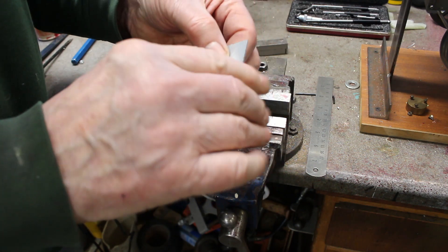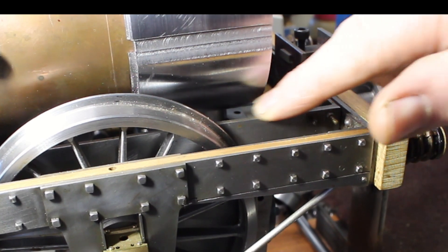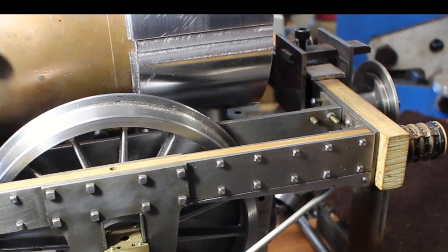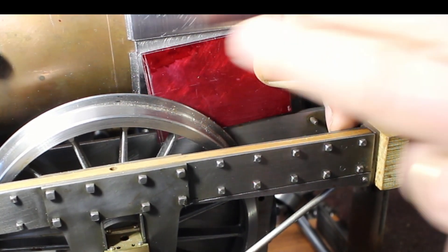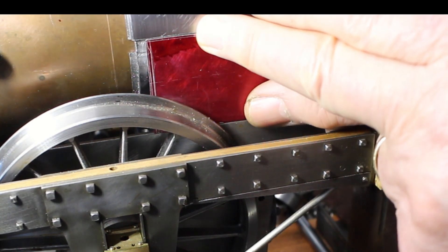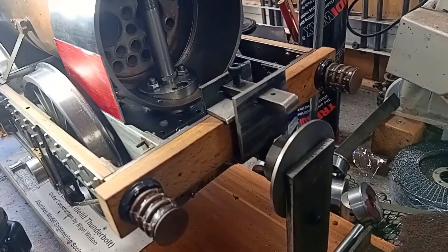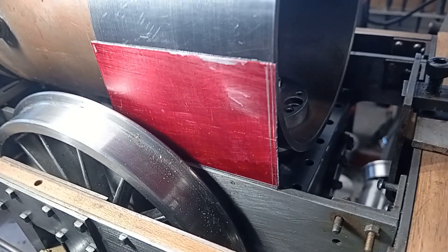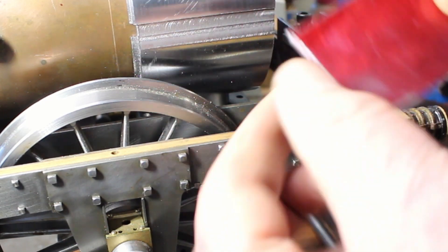Okay, so we'll give that a try and see if it fits. It has to fit between the frame and the edge of this recess, and it should be flush with the side of the frame. Yeah, that fits really nice. Pretty good — it just needs filing the length.